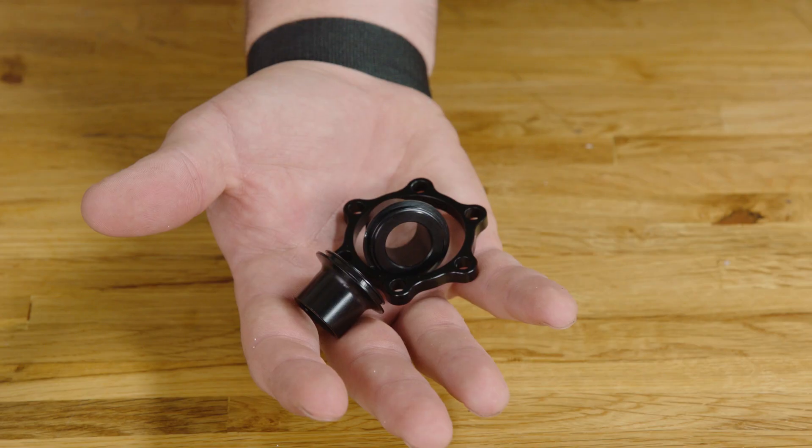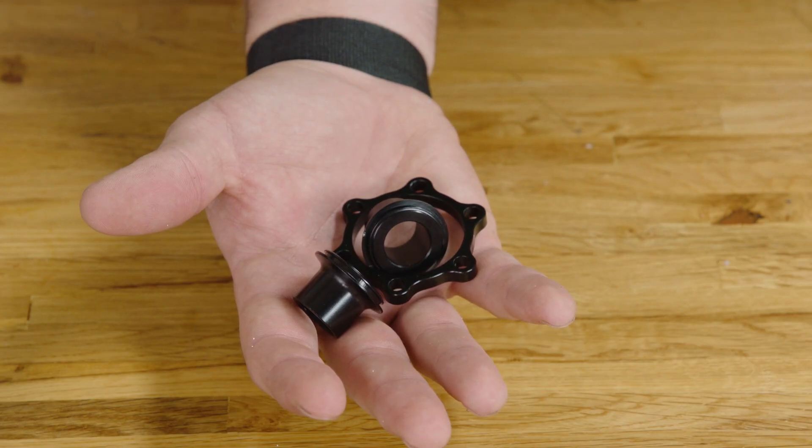These kits generally include different end caps, a rotor spacer, and rely on the strength of longer rotor bolts to hold it all together. It's our understanding that these kits go through very minimal testing and may not be up to supporting the increased loads placed on the hub. While conversion kits may get your wheel to fit in a different frame, we consider those kits to be a less than optimal solution and miss the whole idea behind having a boost wheel.